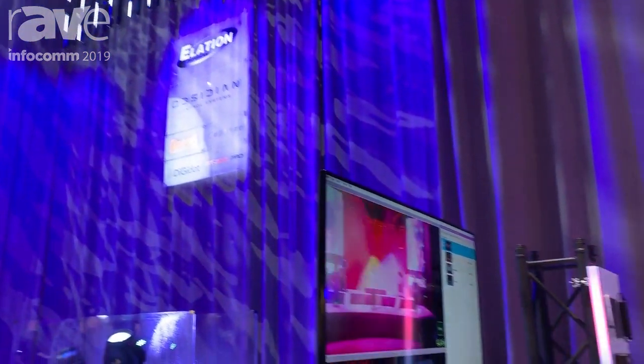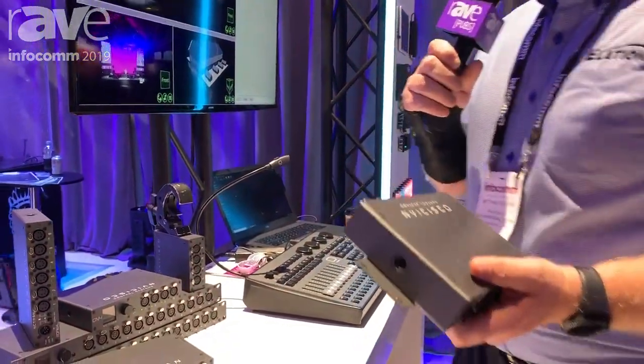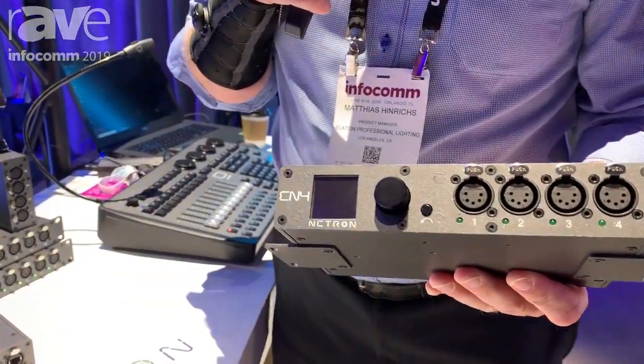Hi, this is Matthias at Obsidian Control Systems here at Infocom 2019. I'm going to give you a quick run-through of the new Netron range of DMX splitters and Ethernet gateways. We're introducing this here at Infocom — it's the first time we're showing these.